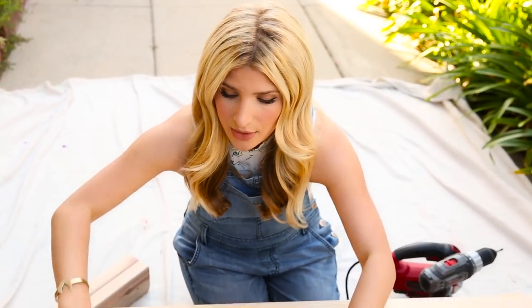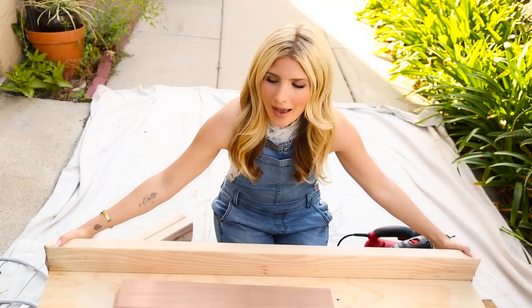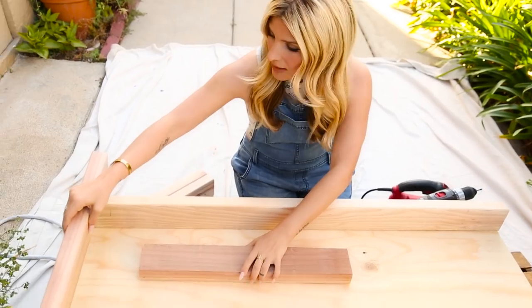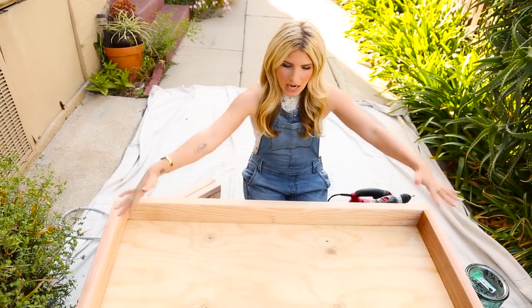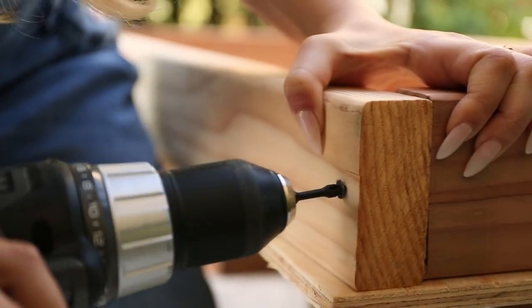So first I'm going to create the frame. These two side pieces are just as long as my top piece of plywood and then these two are going to create the frame and fit just within those two side pieces. Now you can see this is the frame — this is the underneath of the cornhole set. I'm going to screw this frame together using my drill and some nice long screws.